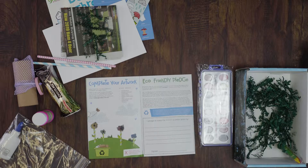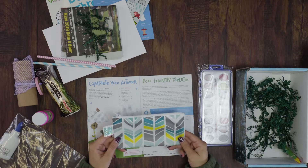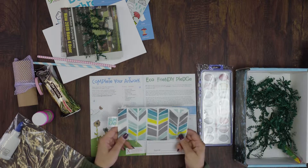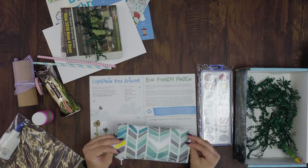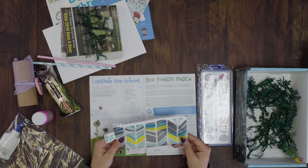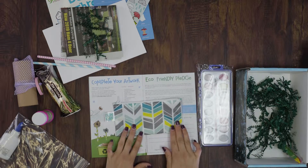We also included a reusable snack bag to go beyond the box a little bit. It wasn't part of an activity, but it was our gift to subscribers to say thank you. It's a snack bag that you can reuse — it's dishwasher friendly — just to help cut back on the use of plastic sandwich bags.